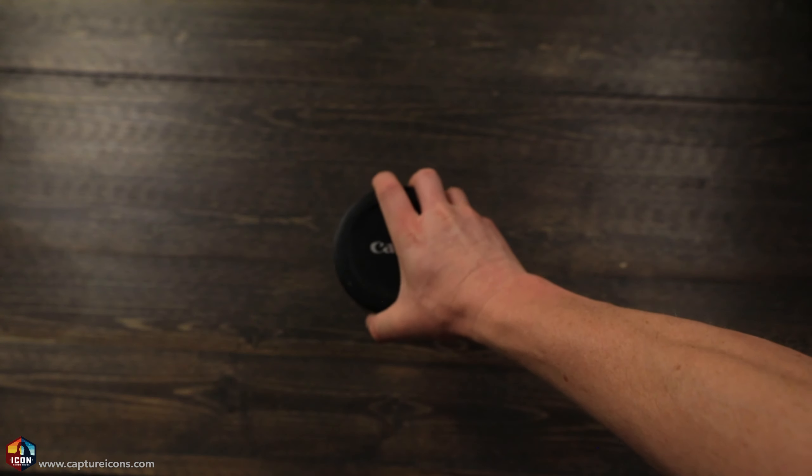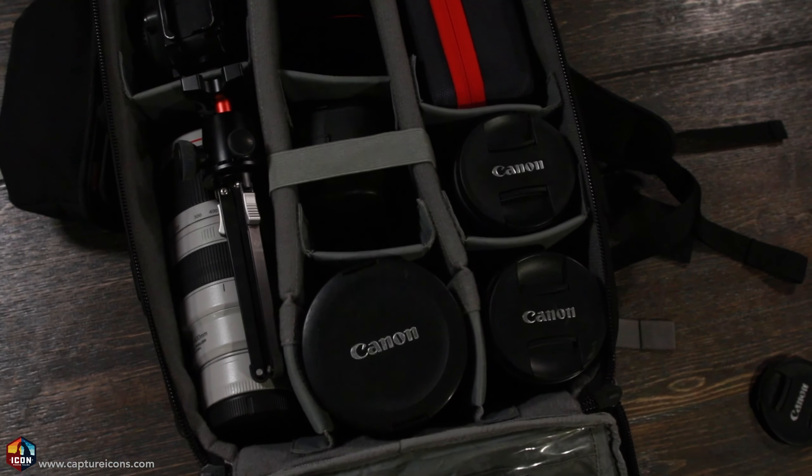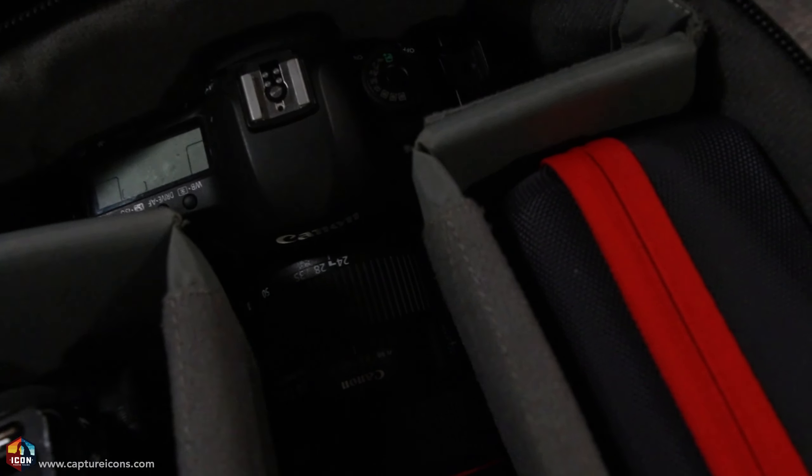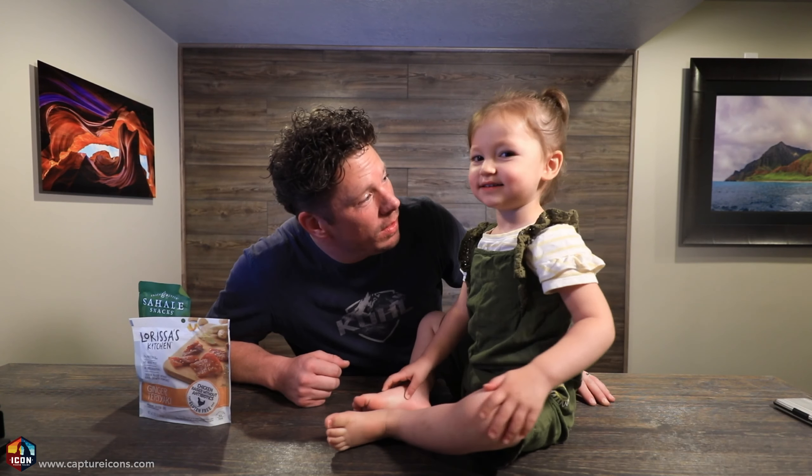So that is what's in my camera bag. Are you glad you tuned in? Did you see something that you liked? Put the comments down below — I'll do my best to get back to you and respond to anything that you've seen or have questions on. Let's go take photos.